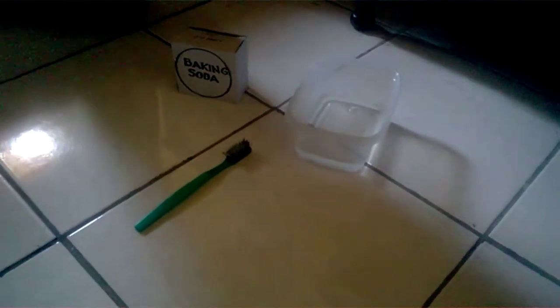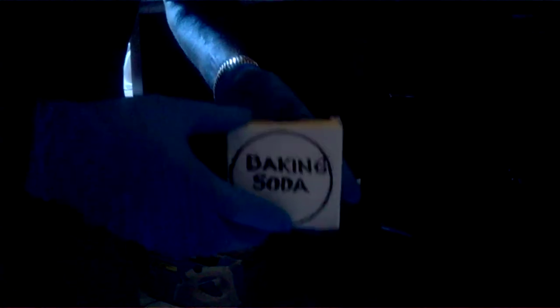Number five: this is the final hack in this video. We'll be using hydrogen peroxide and baking soda to remove all the grime and dirt that is on your tile, right within the grout joint. All you need is some baking soda, hydrogen peroxide, a container to mix it in, and a toothbrush to scrub the dirt and grime away.